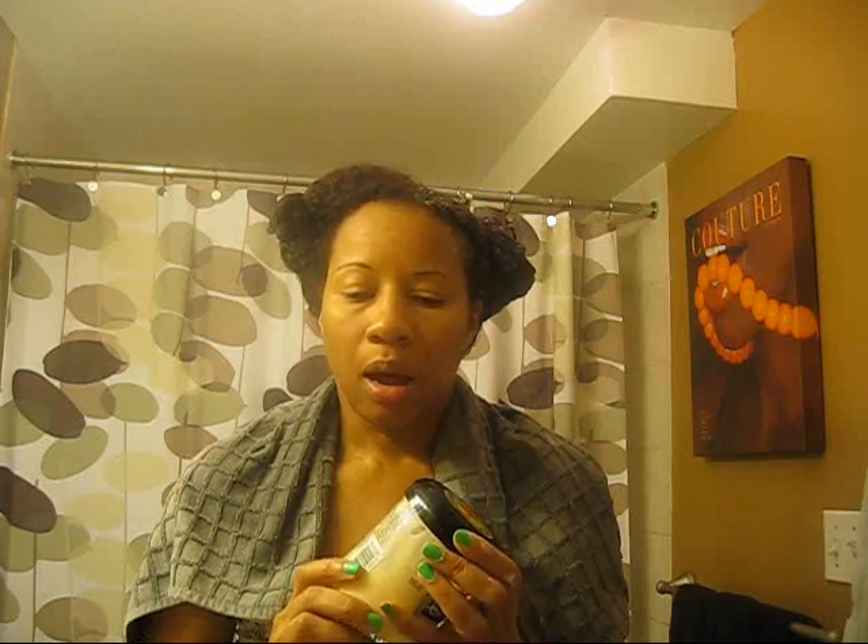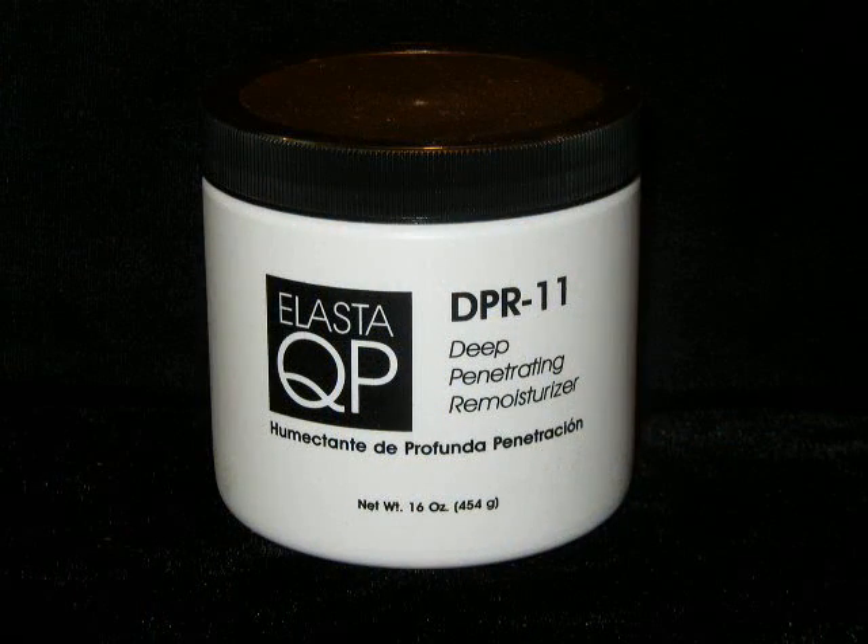I saw a video of African Explorers Venetia and she was doing a review of the Elastica QP DPR-11, the deep penetrating conditioner. As you can see, it's almost done for me — I've had this for over a year or so. I loved this in its original formula, but then they changed it up. The previous packaging was white and black, and I really loved that. I got it at my beauty supply store and I didn't quite like it. It's supposed to be a vitamin-rich organic infusion with olive oil — it's new and improved — but I wasn't too crazy about it. After seeing Venetia's video, I decided to just use it again to see if I actually like it or not.